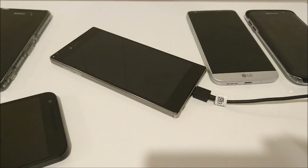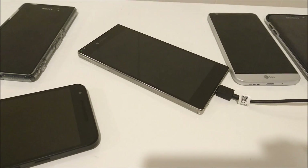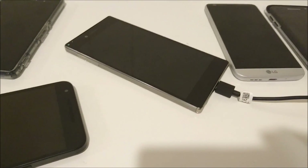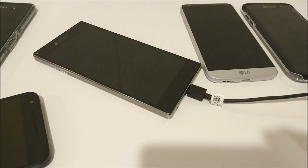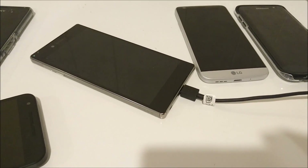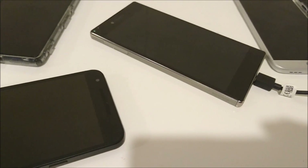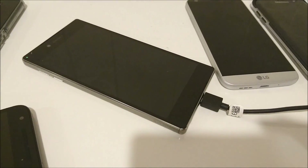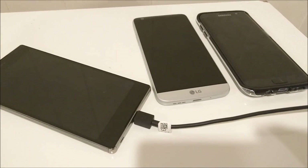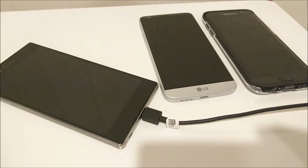I'm going to be doing polls in all my videos going forward — you can access that by hitting the button in the top right corner and vote for which phone you thought was most impressive. The Nexus 5X was the least impressive: it has a 2700mAh battery but came in second to last place, not surprising since it's not quick charge 2.0 compatible. The Z5 Premium did alright but not nearly as good as the S7 Edge, which beat it by 21 minutes and also has 170 more milliamp-hours of capacity.